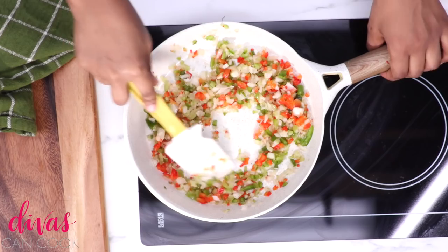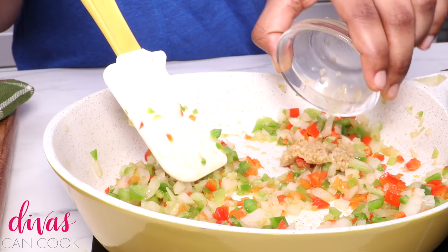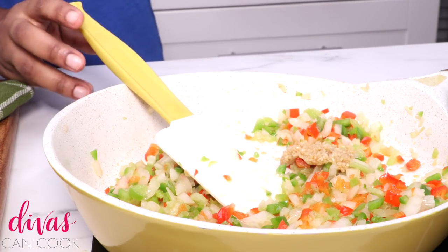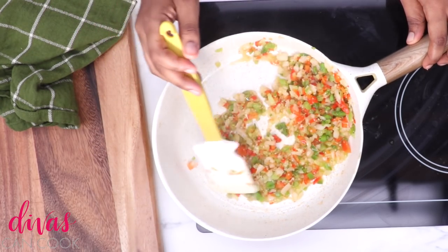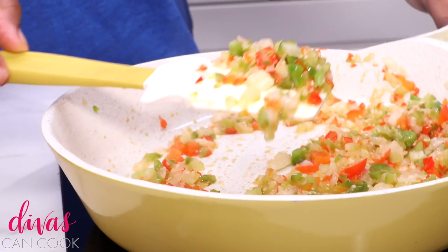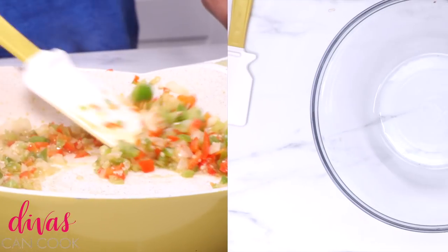We're going to cook this until those veggies are nice and tender and smelling the bomb. Then we're going to add in that garlic and cook it until it's all golden and fragrant and your kitchen is smelling like, oh my god, so good. That's perfect — nice and tender. Ready to go. Set that aside.